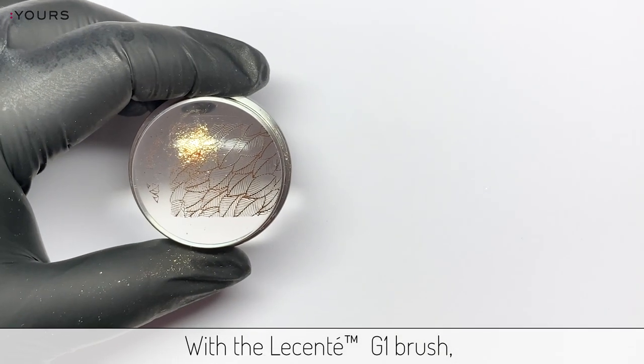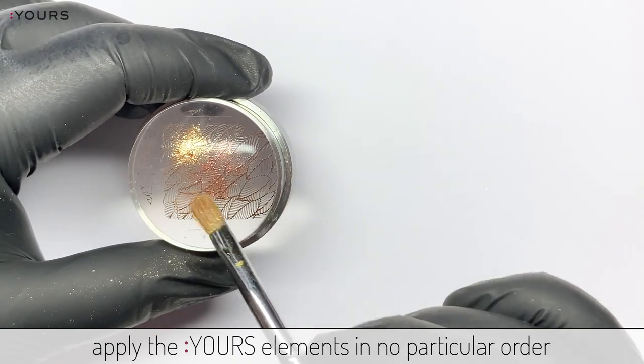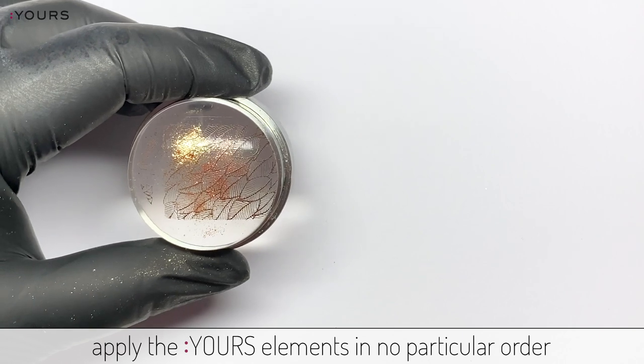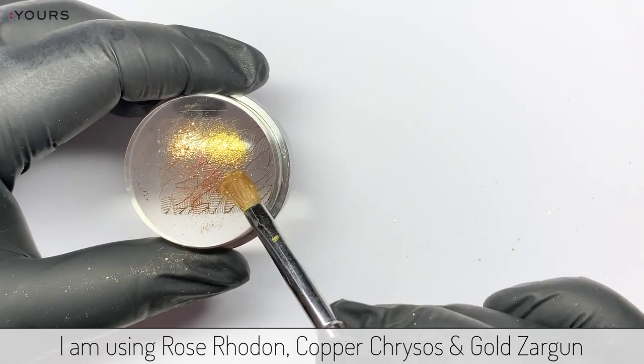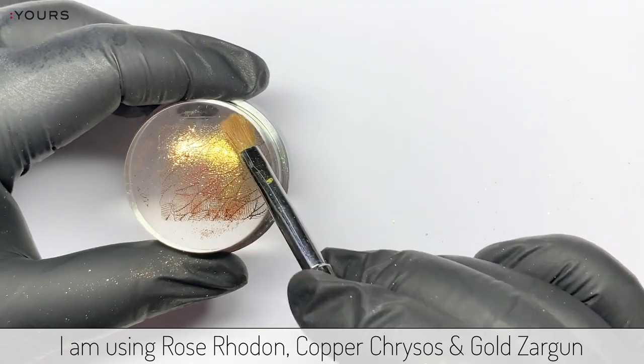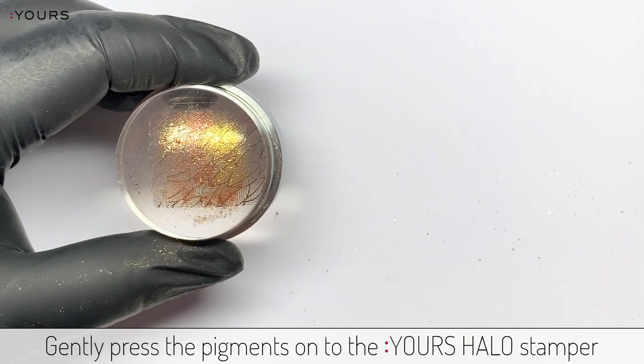Using a Lesente G1 brush, apply Yours Elements in no particular order. I am using Rose Rodan, Copper Chrysos, and Gold Zargon. Gently press the pigments onto the Halo Stamper.